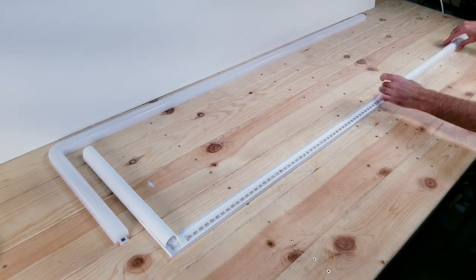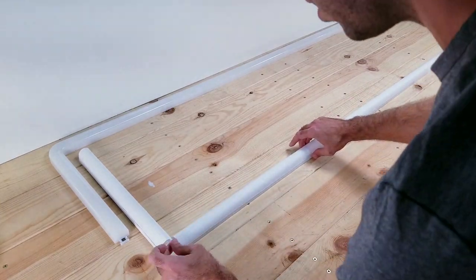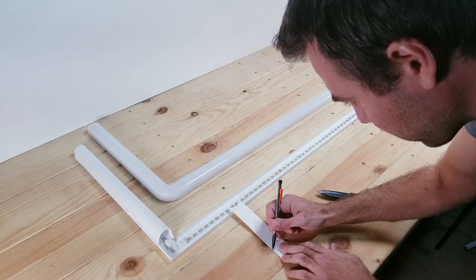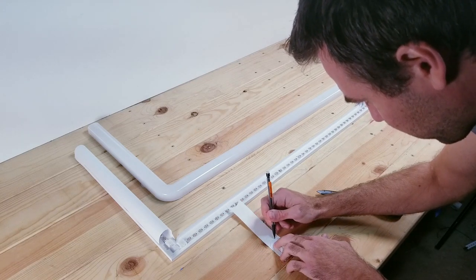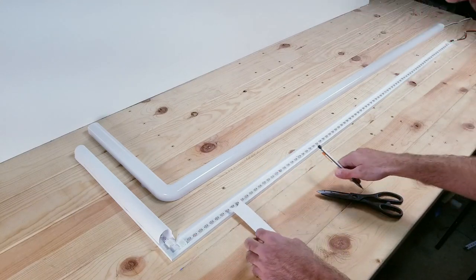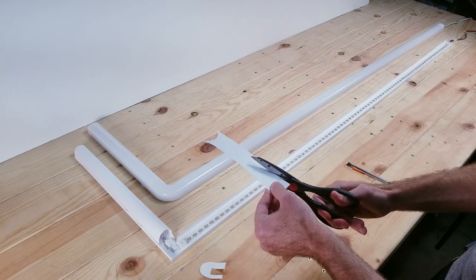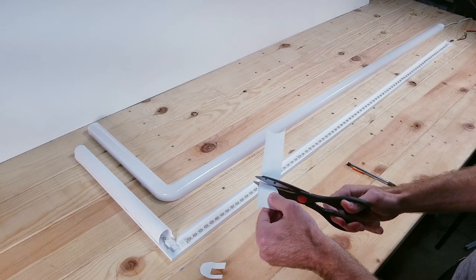Now just do the same for the long section. Unfortunately, I could not figure out how to cut those paper tubes in a way that I could push them together and they would form a nice 90 degree angle. What I ended up doing instead is just using some of the poster board and creating these round little end caps that I could put on there, so at least I wouldn't see the LED lights.